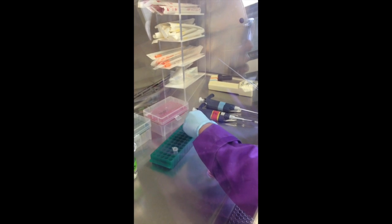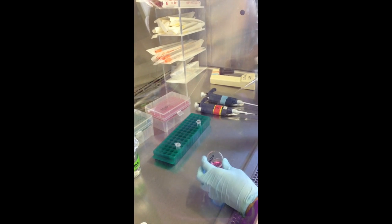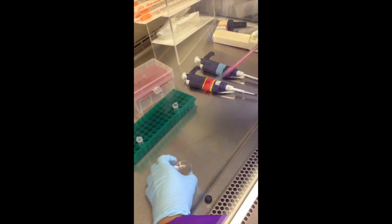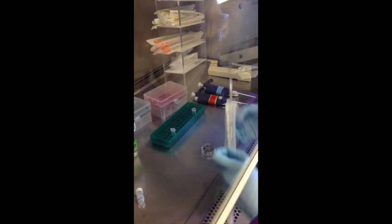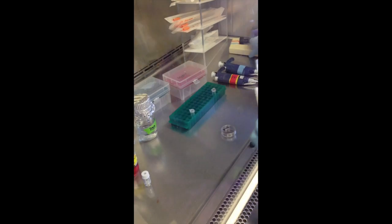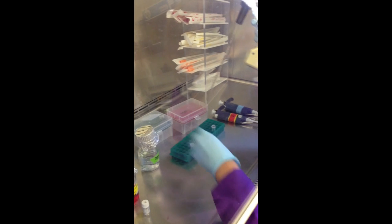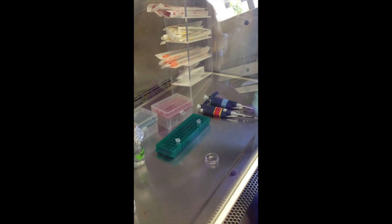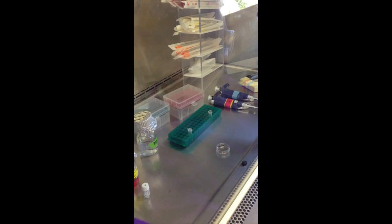While the DNA mixture is incubating, you're supposed to remove the media from the cells. Then rinse the cells with PBS, and then remove the PBS.